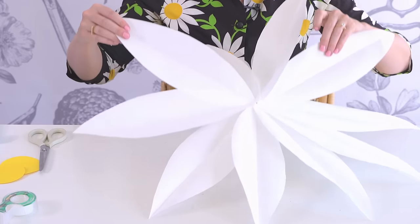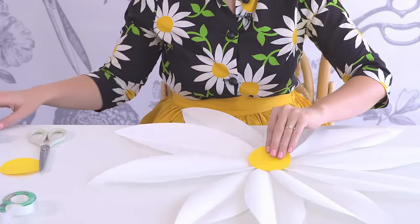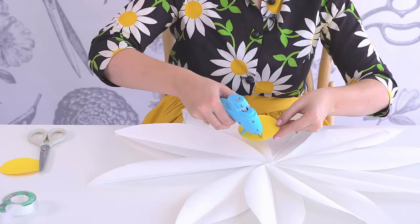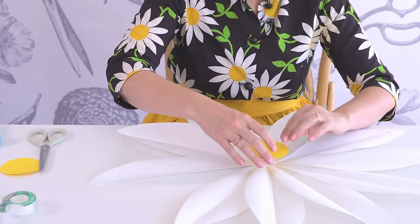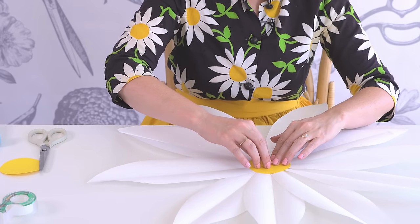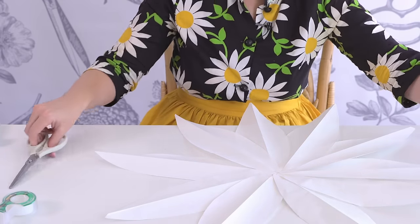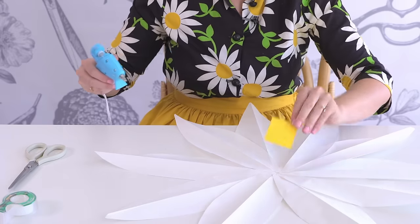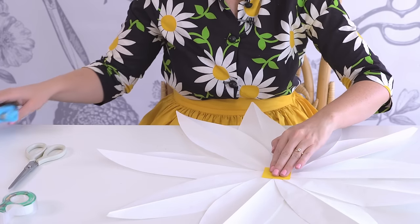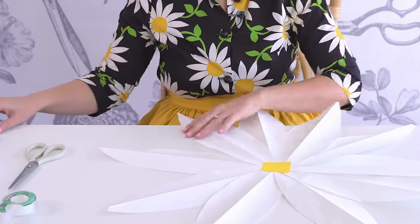Now you have your finished petals and we're going to top it off by putting a circle on one side. I like to add something on the back so they all stay in place, and if you want, you can also attach them together so that they stay more firm on the wall.